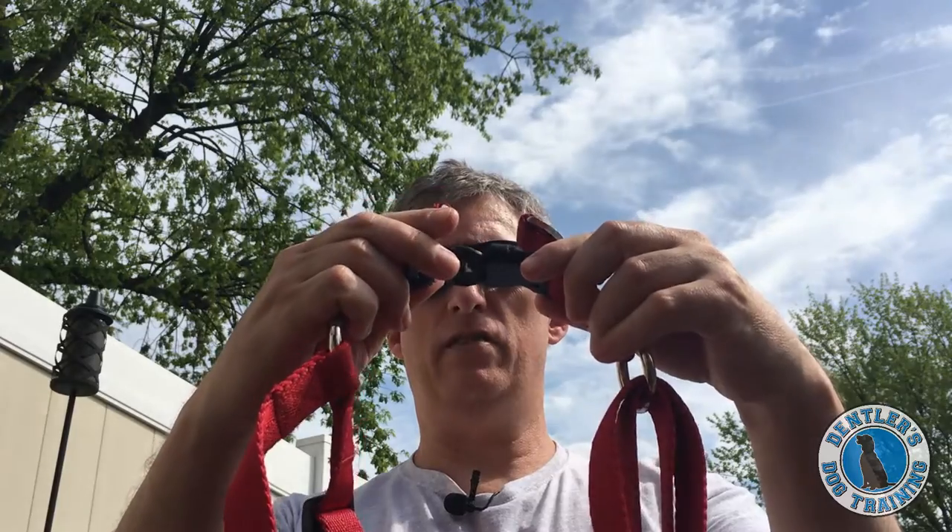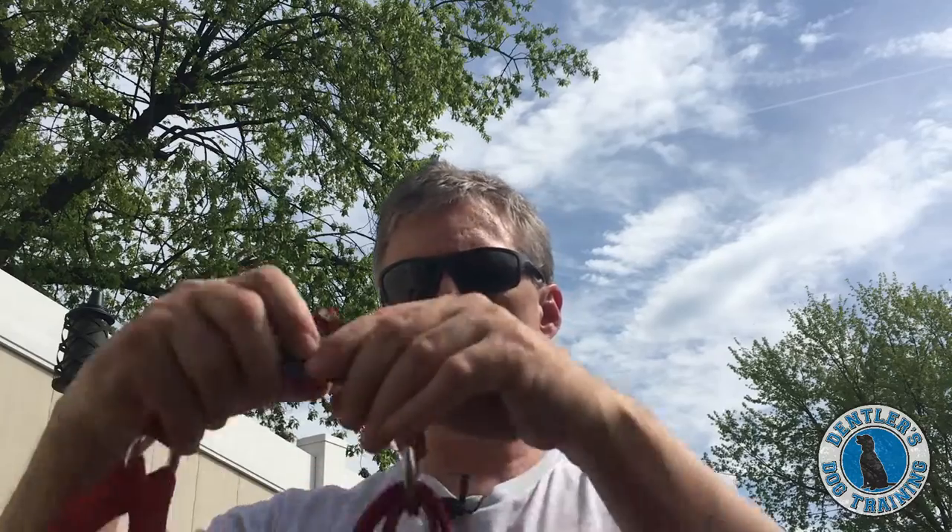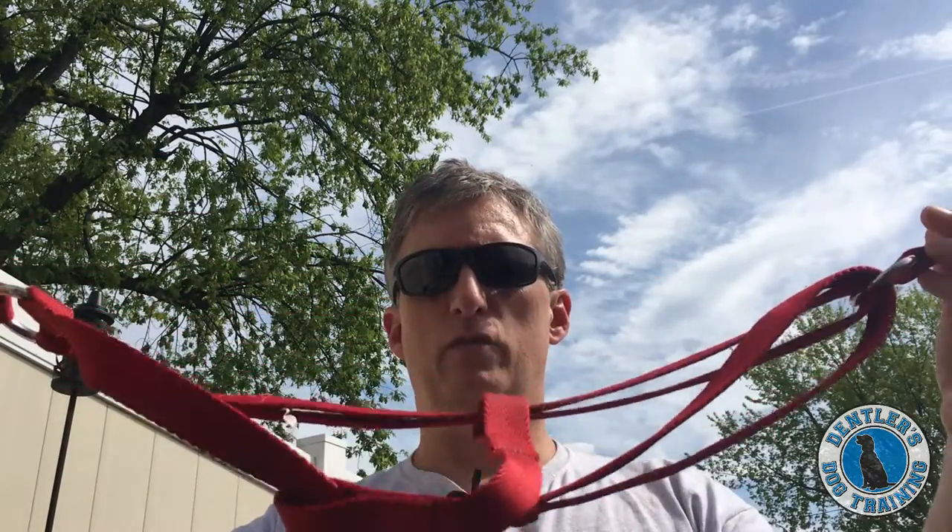Here's a handy little tip. After you have it untangled, and you put it on your dog, and you take your dog for a walk, and you come home and you take the harness off, clip it right back together again, and then put it in your drawer or in your basket. The next time when you go to bring it out — no tangle, no mess — you just slip it right on your dog and you go for your walk.